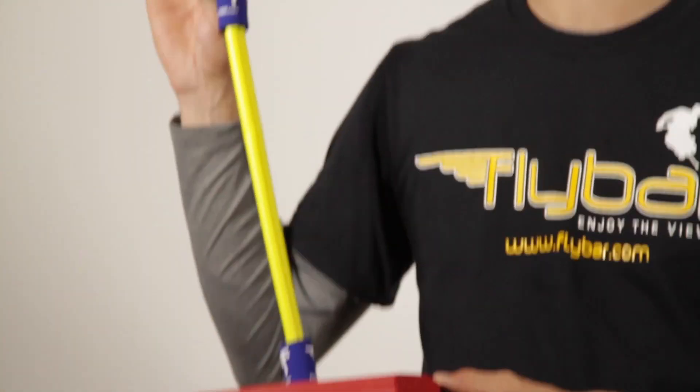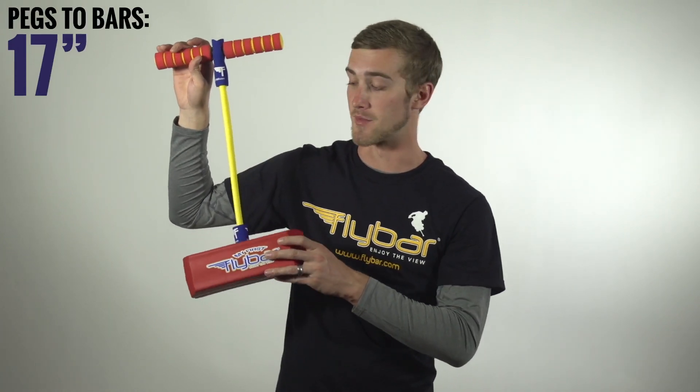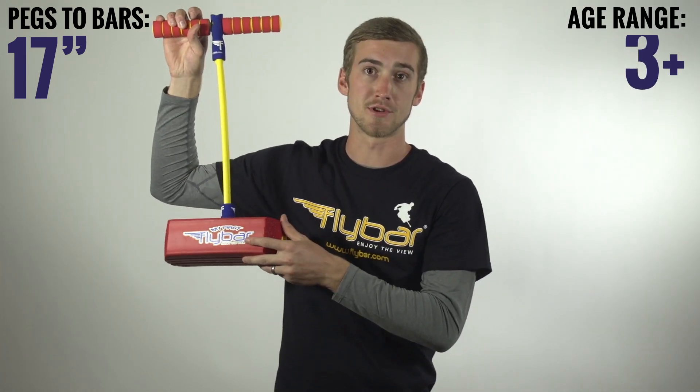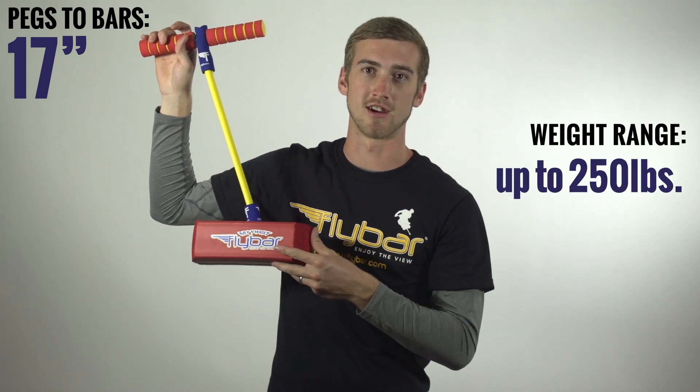This is how the My First Flybar comes out of the box — completely assembled, ready to bounce. My First Flybar has an unstretched length of 17 inches from the foot pad to the handles, although it can stretch to any rider's comfort. It's for riders ages 3 and up, however it can support up to 250 pounds if mom and dad want to give it a try.